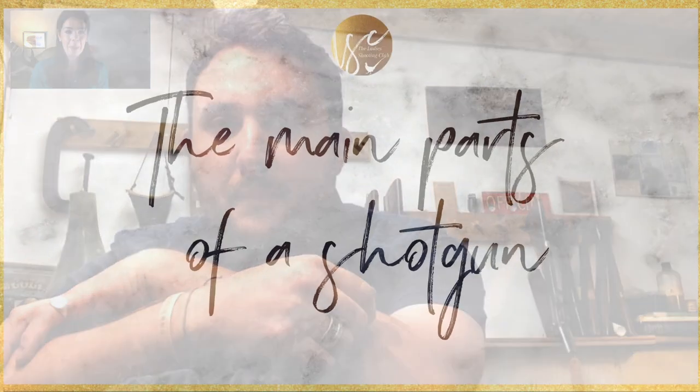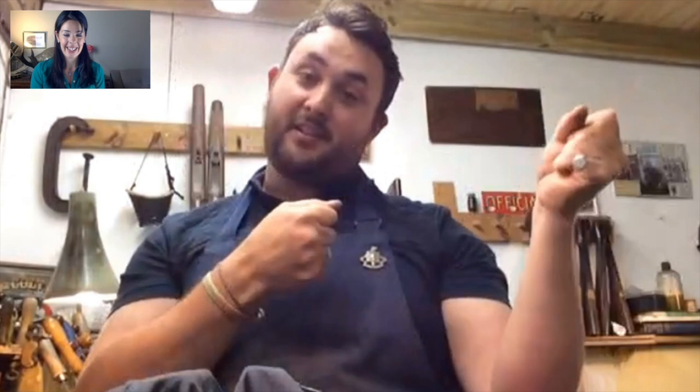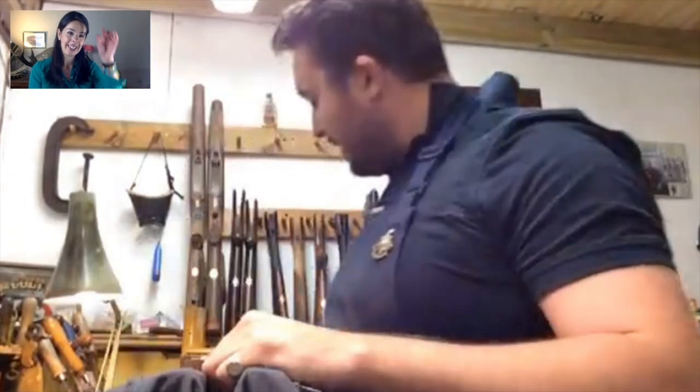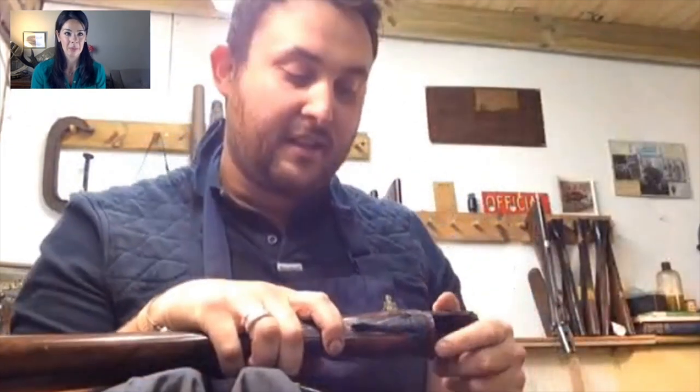So the shotgun is basically the working parts, barrel and stock — it is as simple as that. It's normally two tubes, the cartridges go in, pull the trigger, it goes bang and the wood makes it comfortable. There are lots of variations of the same thing and there are so many differences between them all.